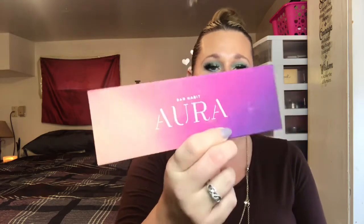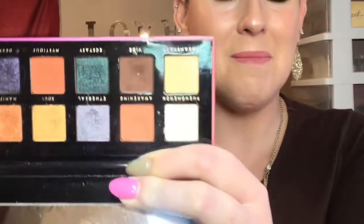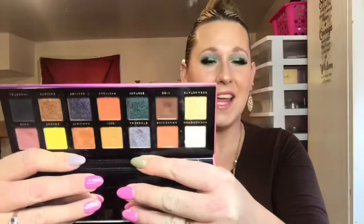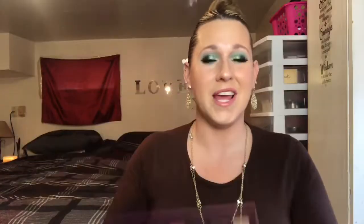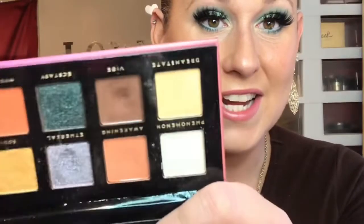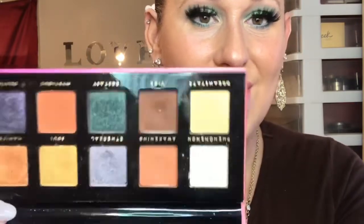My last four pans are all eyeshadows. Starting with the most recent, from the Aurora palette by Bad Habit — I hit pan on the shade called Vibes right here. I put this in my 101 Pans project and quickly hit pan on it, probably two days after I put that video up. You can see the baby pan right there, so very excited about that — that makes pan number eight.